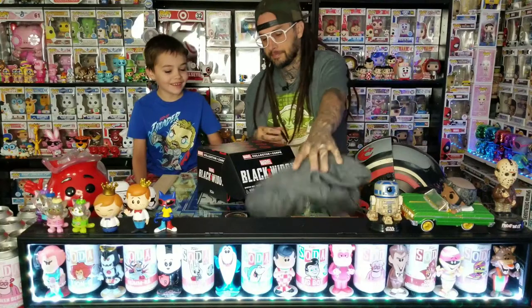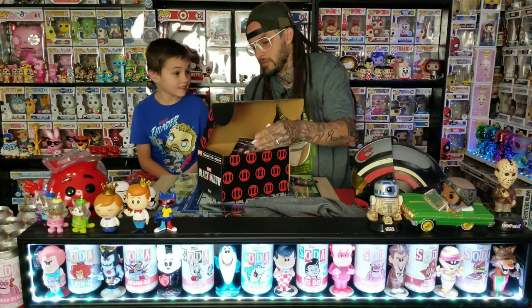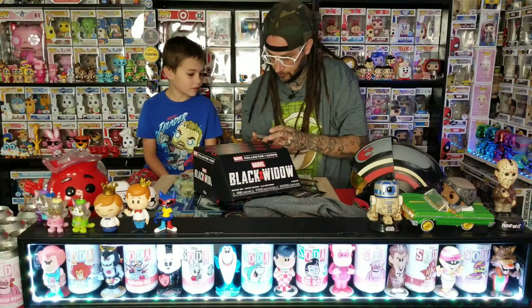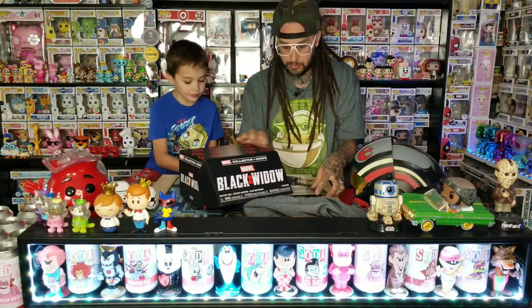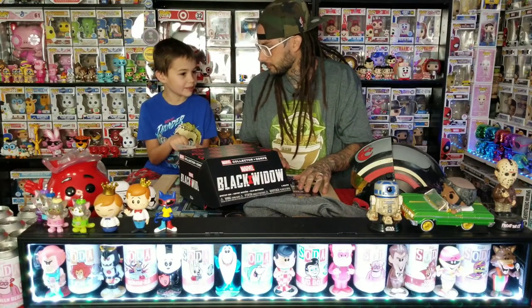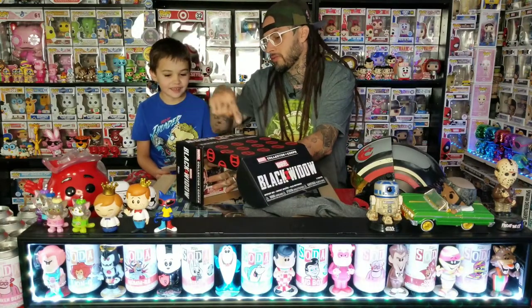Let's see what else is in here. I think this is probably a sticker. Here's the card — look at that, it's Red Guardian! That's cool. I haven't seen many people get a Red Guardian sticker. The next box coming is X-Men. That's not even the Red Guardian from the movie though — that's like a different guy. I didn't look at the other side so I don't know what the pops are.